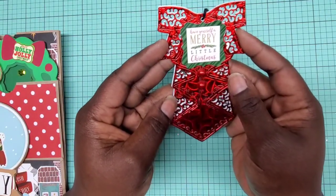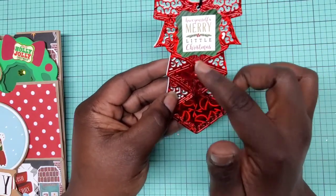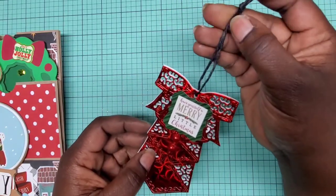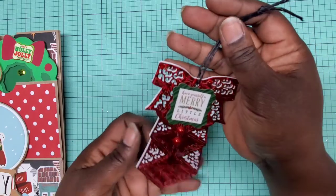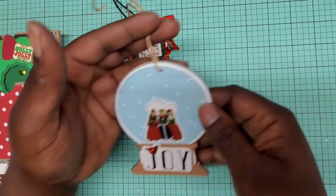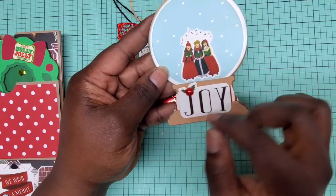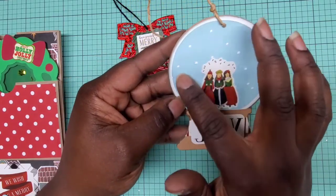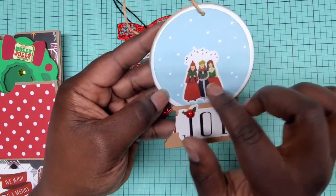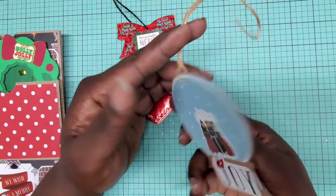Her first tag says 'Have Yourself a Merry Little Christmas' — really cute! I love the red foil she used and the red pearls going down the center. She has a black twine-type hanging element with the 'to/from.' Then she did a snow globe that says 'Joy' with a pearl in the center, holes punched out to give the impression of snow, an image of carolers with some jute twine, and the 'to/from' on the back.